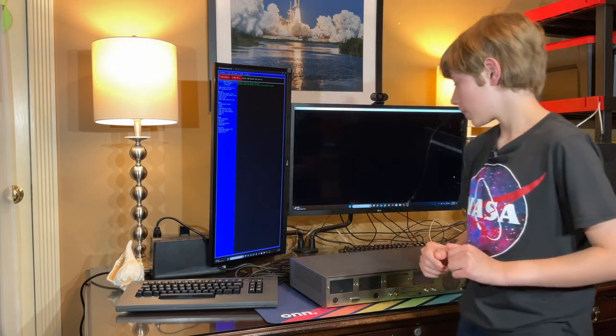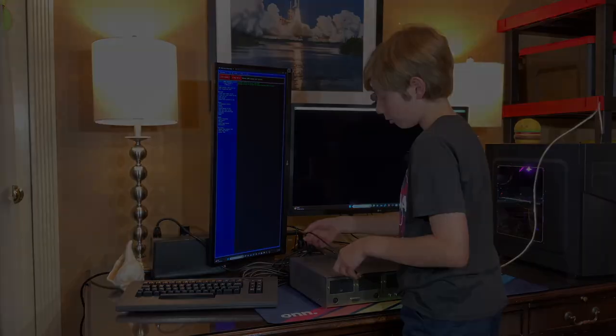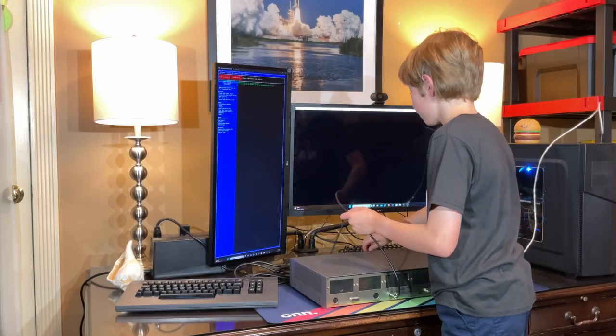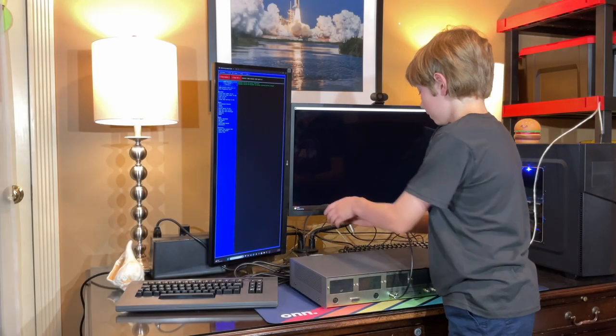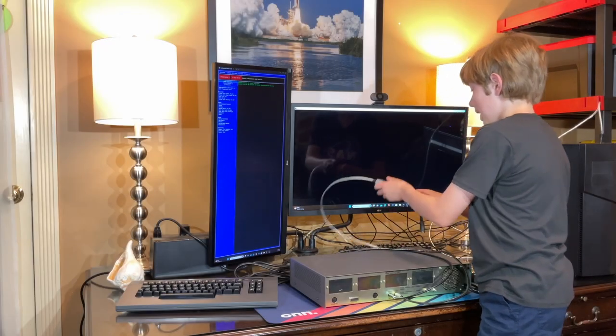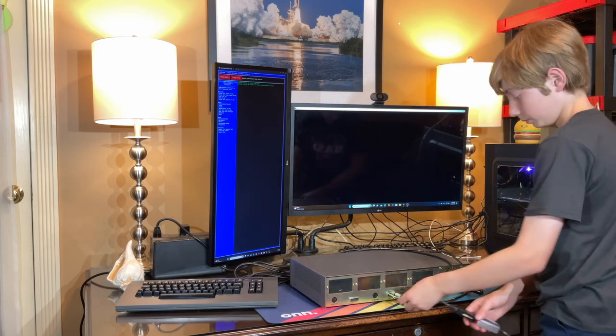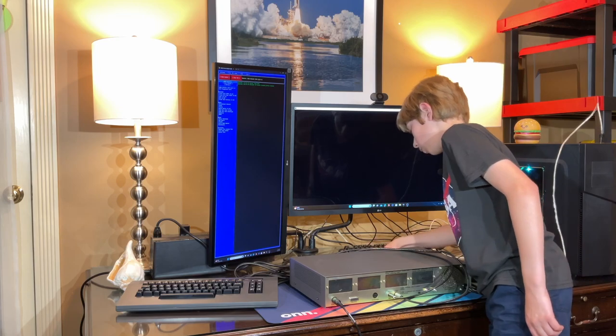Let's get working on getting the Naboo up and running. First of all, I will start off by hooking up our analog sound cable. Then we will need to go to our composite video cable and hook that up as well. Then I'll hook up our adapter, also known as our serial cable, and of course our keyboard.